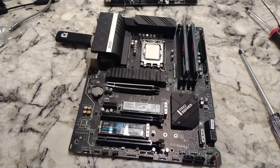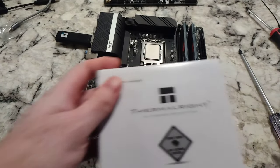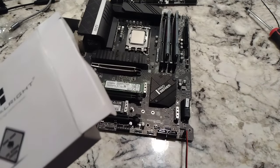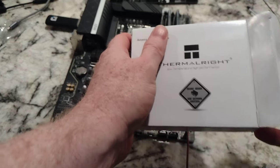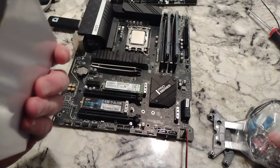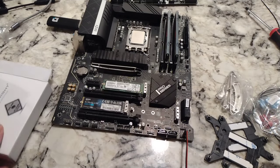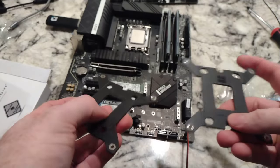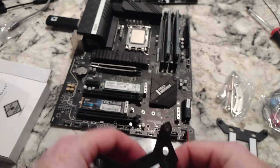First things, we've got to open up our box here. I think I pulled it out already, but there's thermal paste here that we're going to need in a little bit. So, two backing plates here. You want the one that says LGA 1700 for this video.